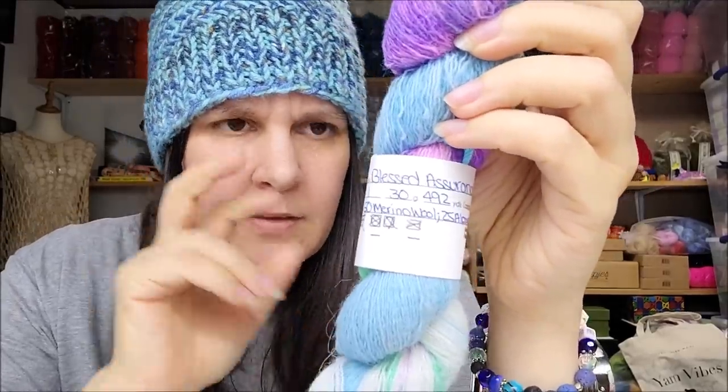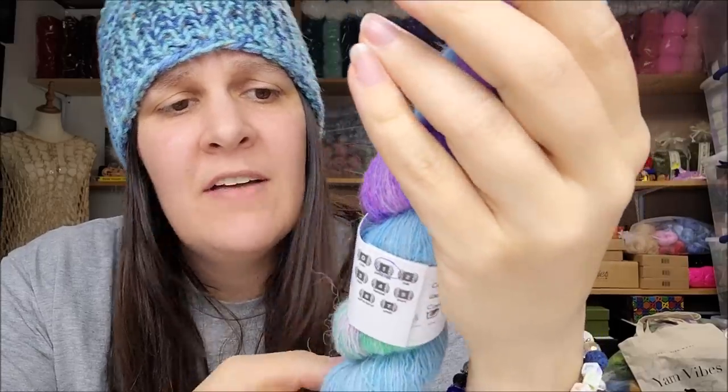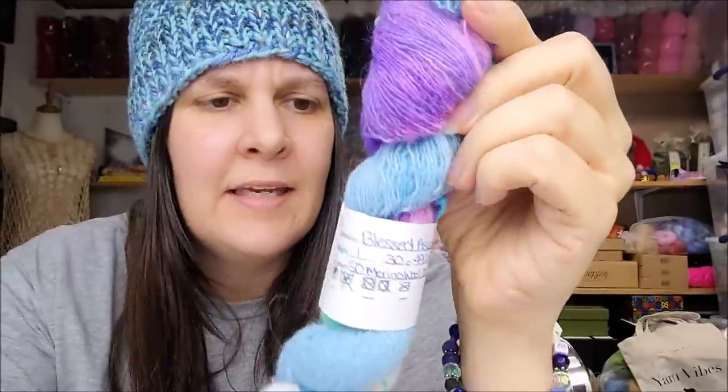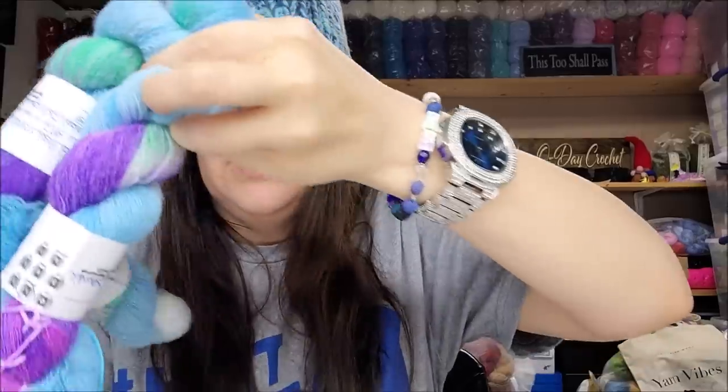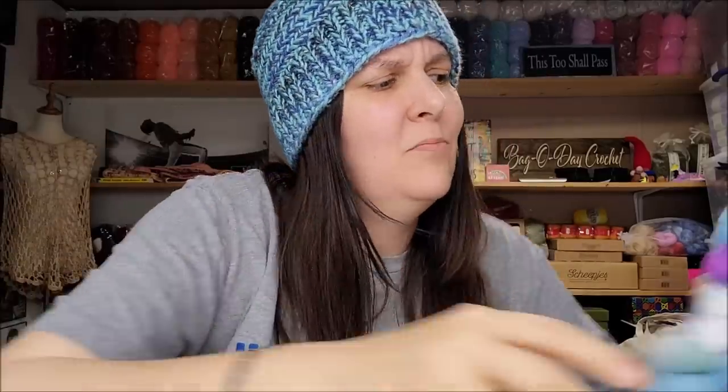These little ones are called Blessed Assurance — $4.99 a piece. They'll have to go in a giveaway because they're a one weight. It is 50% merino, 25% alpaca, 25% acrylic, 492 yards in this little hank. Very pretty. I got three of them for $4.99 each — that's a lot of yardage. It's a one weight, so I couldn't use it myself unless I held them together, but like I said I did buy things to put in giveaways. Good job on those — very good price.